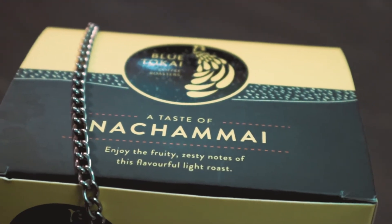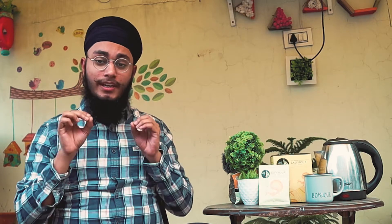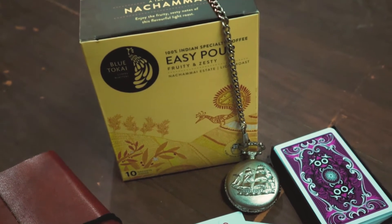This Easy Pour has come straight out of Nachamai Estate and has been lightly roasted, so today we're gonna taste it. It is something I recently came across — it has been operating for a very long time but wasn't on my radar. Since you've been asking how you can easily make a nice cup of pour over, I came across it on the internet and today we're gonna make a nice cup of coffee.